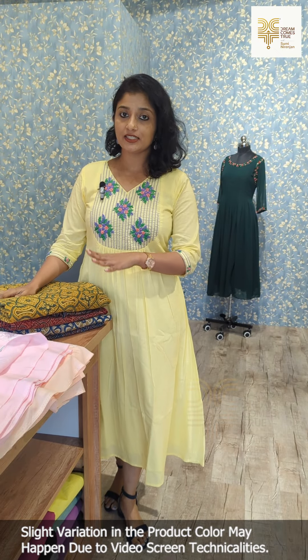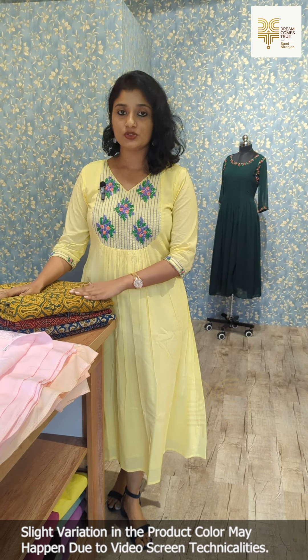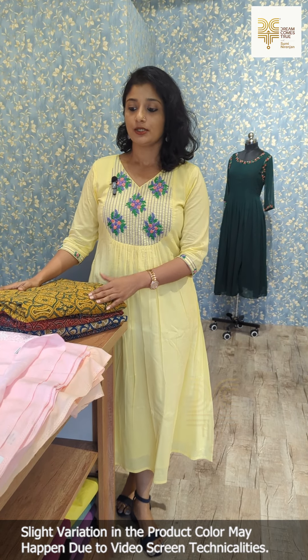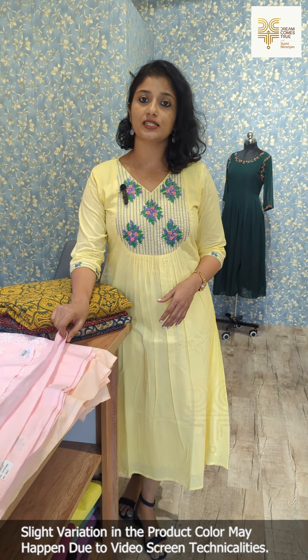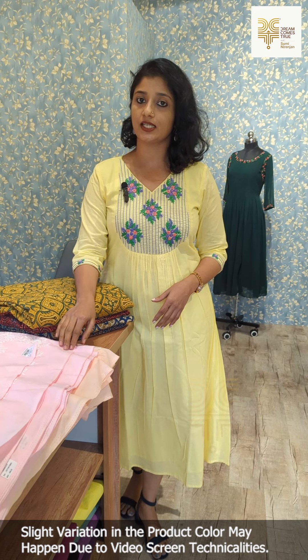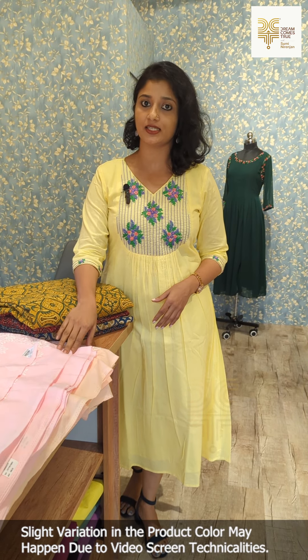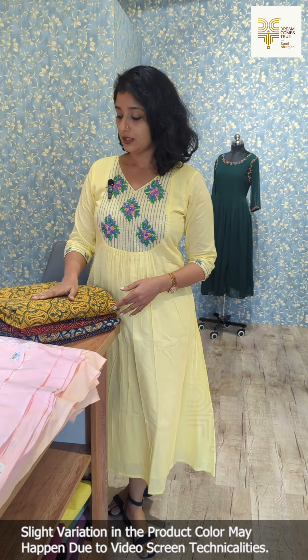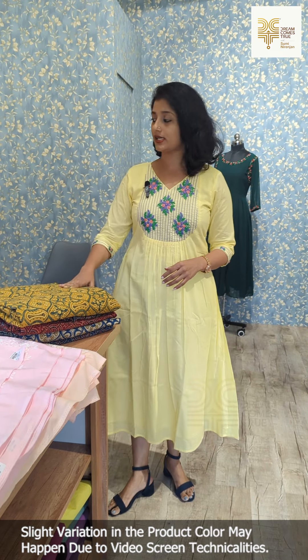We have two different artiller designs. One is pure artiller, 100% handblock printed ajrak fabric. The first one is pure cotton with chikankari embroidery — it is a machine embroidery. Now we have two fabrics; the first one is the artiller design.